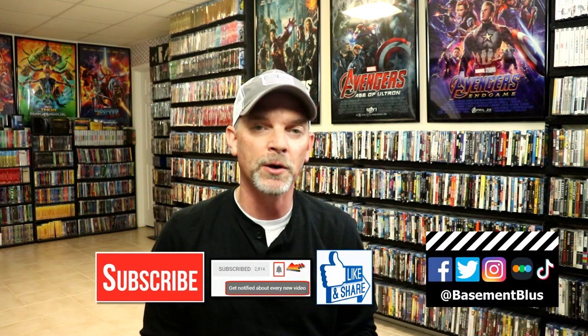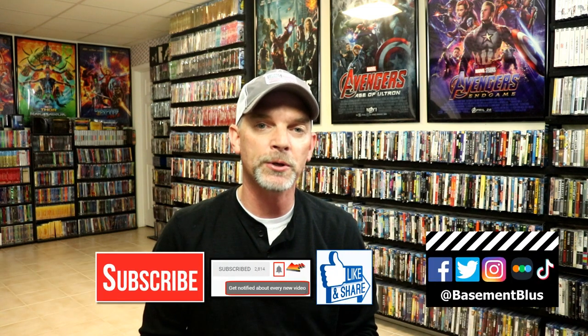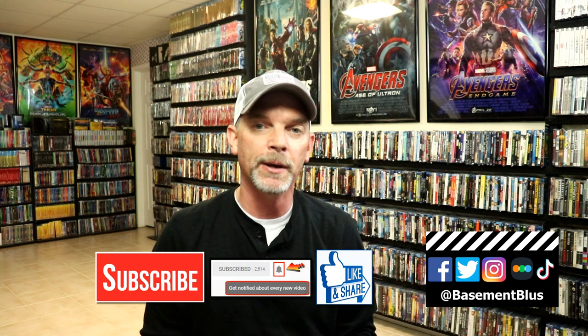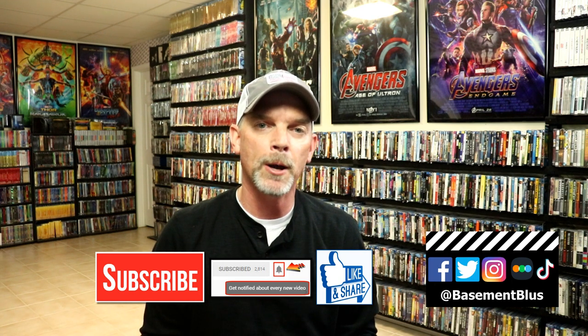Please leave me a comment below — let me know what you think about the movie Inglourious Bastards and also let me know what you think about this particular steelbook release. I really do enjoy reading your comments. If you liked what you saw here today, please give it a thumbs up and share the video. If you haven't subscribed to my channel, I'd really appreciate it if you would — and please remember to hit that notification bell.